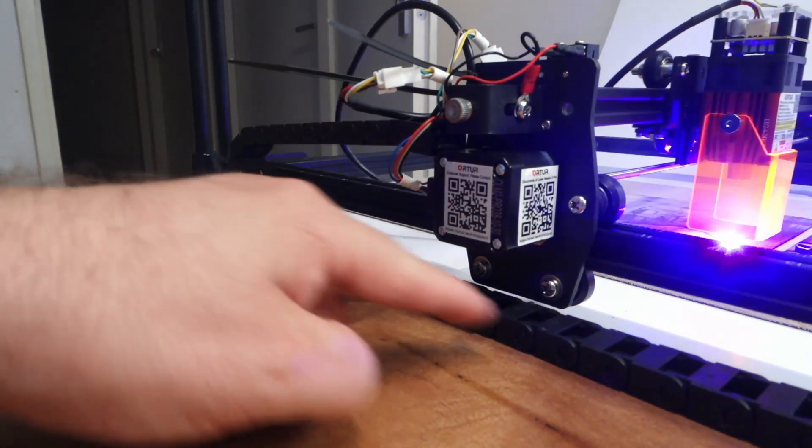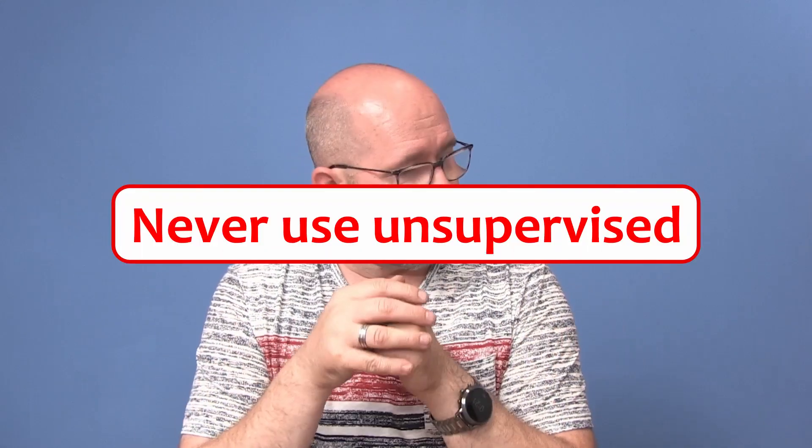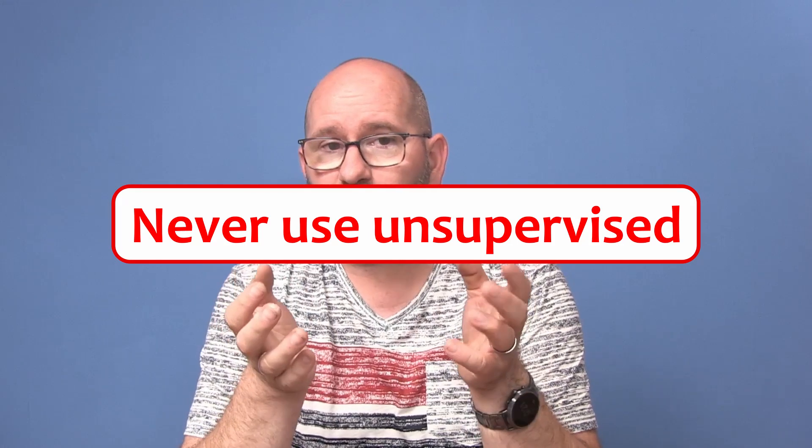They also tested this laser for continuous usage, and they guarantee it can work 24 hours a day. That's pretty incredible for a machine at this price point.